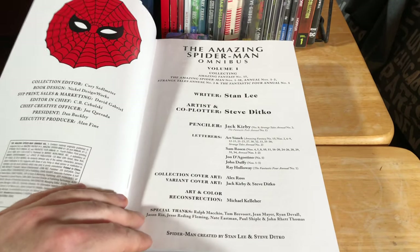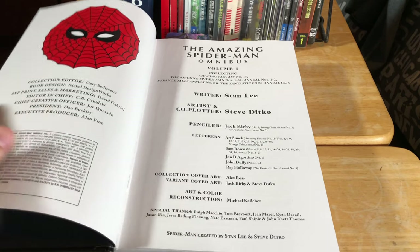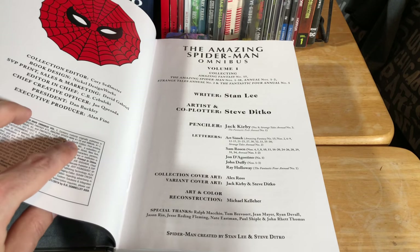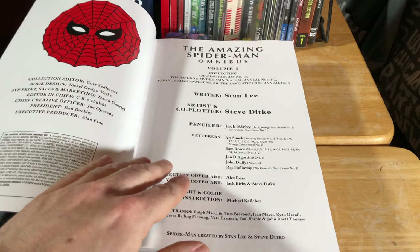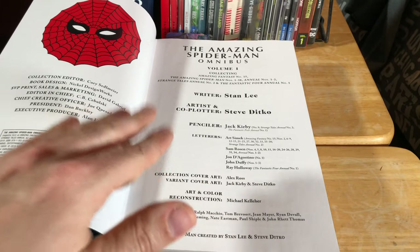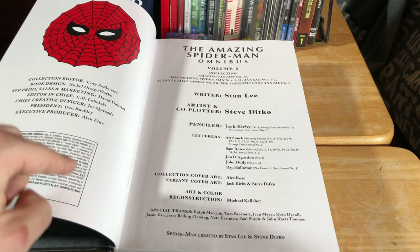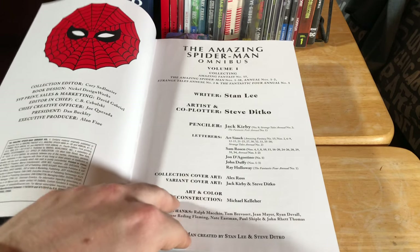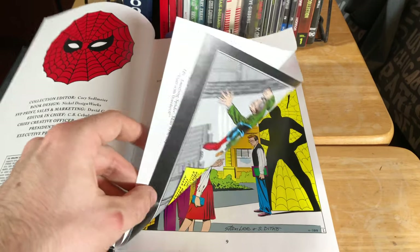Now this omnibus here is not a first edition. This is the fourth edition, first printing of the Amazing Spider-Man Omnibus number one. So this book went through four printings, and this is the first edition of the fourth time it has gone to print, which is pretty astounding. These are very much in high demand.